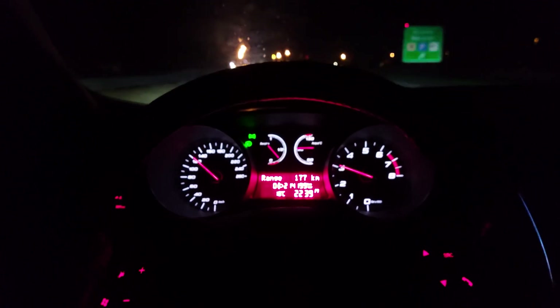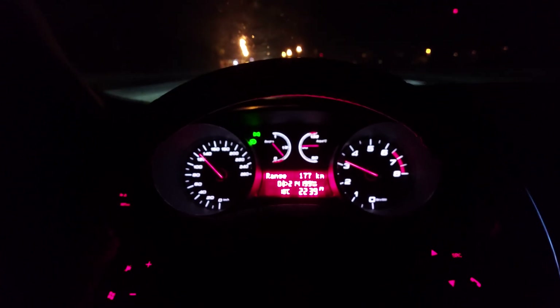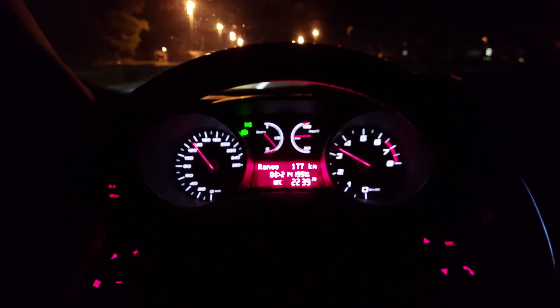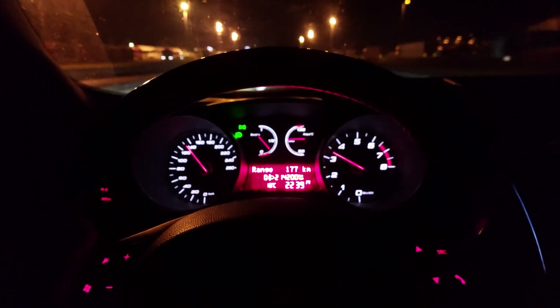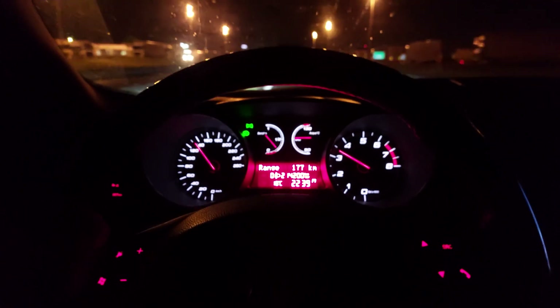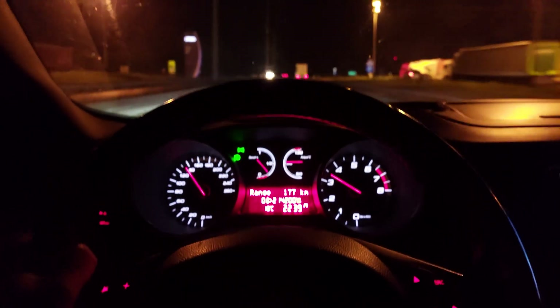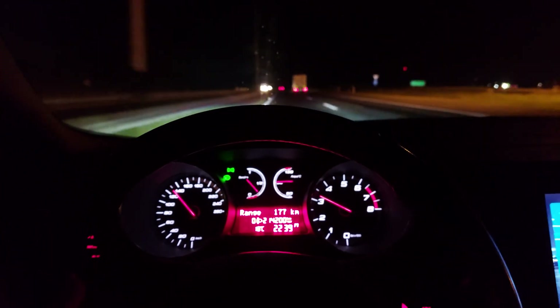I've got no more movement in the drive shaft whatsoever. Now of course I have to test drive the car — I couldn't wait till the morning. And as you can see right here, I am getting no vibrations whatsoever. So our replacement of the tripod solved the problem.